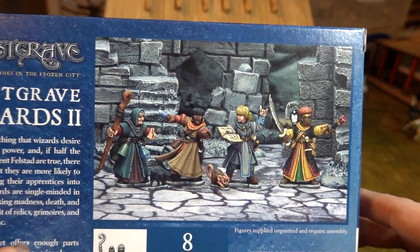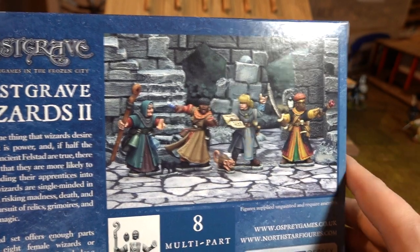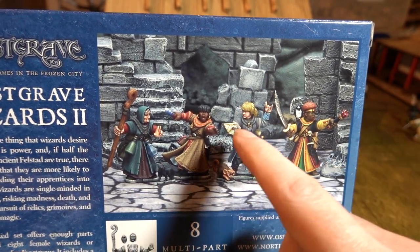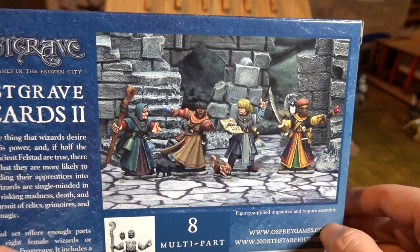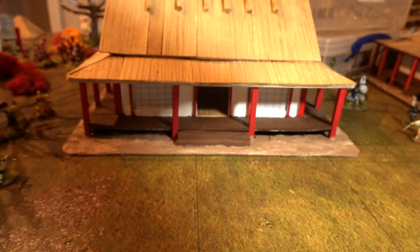We'll have a quick look at the back. I don't remember that head binning - maybe it isn't, I don't know. But anyway, that's the female wizards doing wizardy stuff. Let's have a look at the figures.